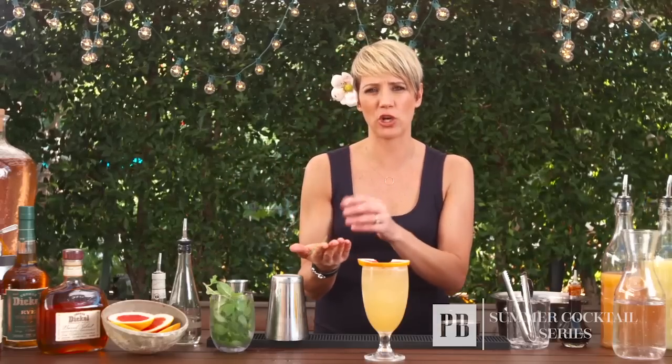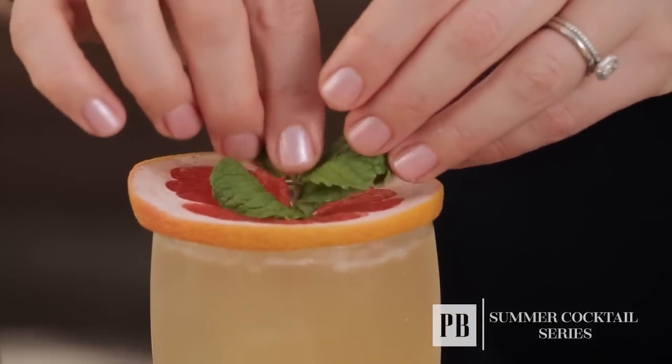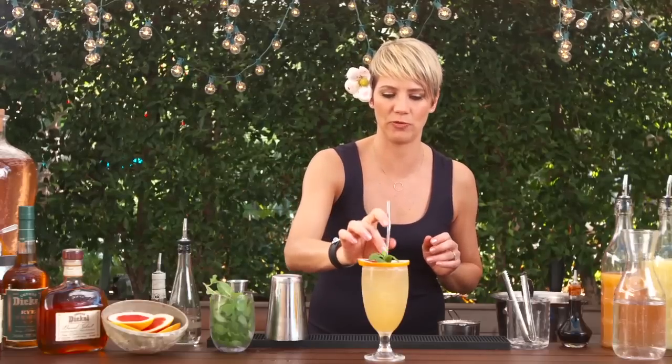Whenever I use mint as a garnish I like to give it a little clap. This way it will enhance the oils in the mint itself, making it really smell lovely. Place it in the center of my grapefruit, and so you can actually drink your cocktail, you're going to place in a nice beautiful metal straw. And there you go — the Mademoiselle.